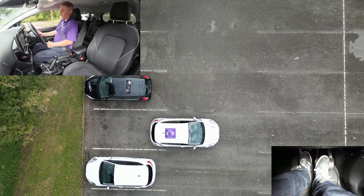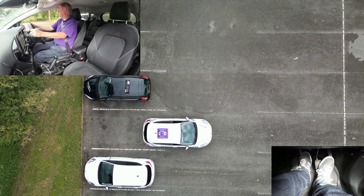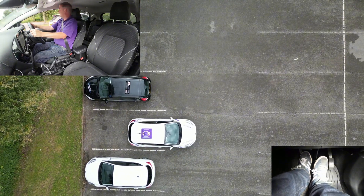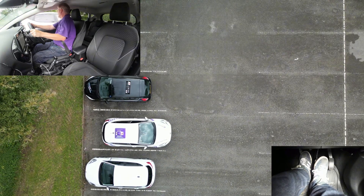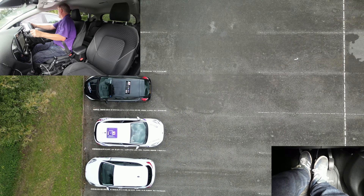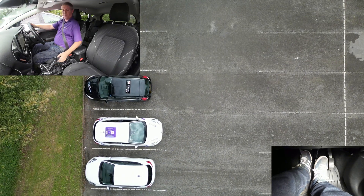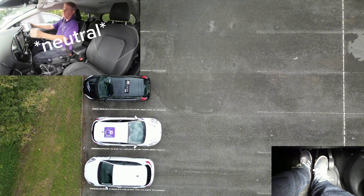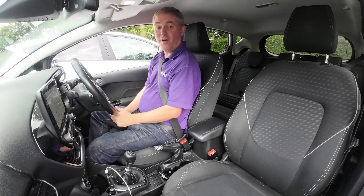Then we straighten the wheels: one turn, two turns. We reverse the car into the space, and obviously we don't want to go over the kerb, so we have a look over our right shoulder, then stop the car. We're nice and straight in, apply the handbrake, select reverse, let the pedals go, and we've completed our reverse bay park.